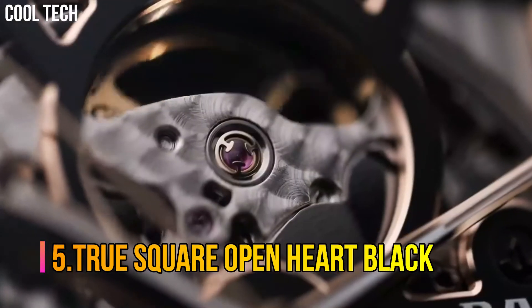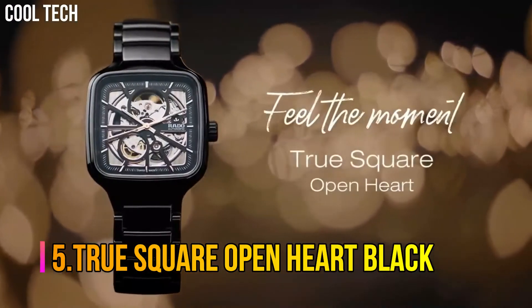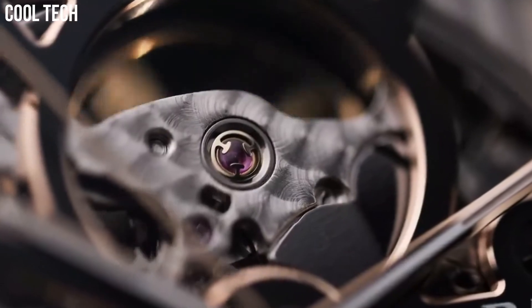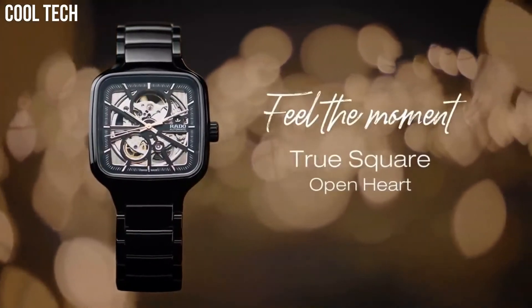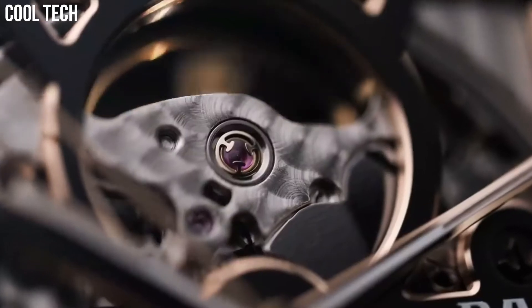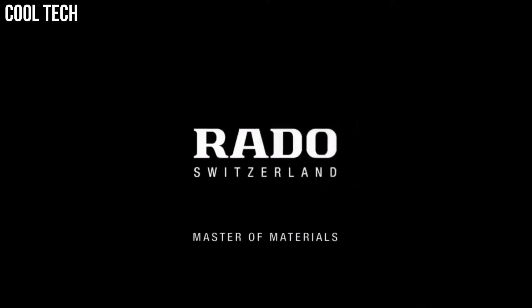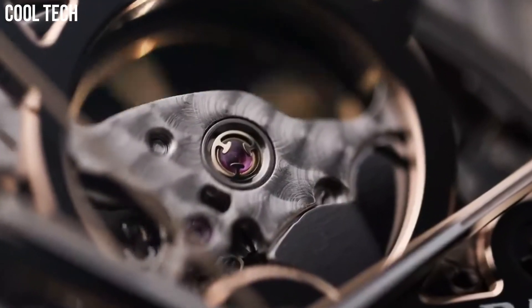Number 5: Rado True Square Open Heart Black. Unisex 38mm Swiss Automatic Movement. Black High-Tech Ceramic and Titanium Bracelet. Open Heart Dial, Sapphire Crystal with Anti-Reflective Coating. 80 Hours Movement Power Reserve, Swiss Automatic Movement.